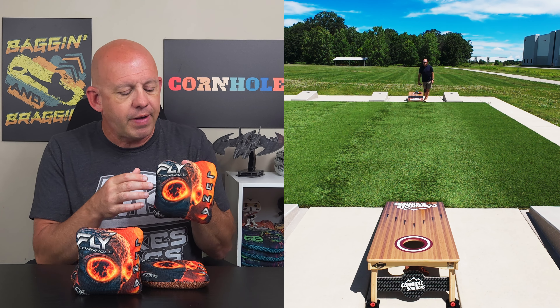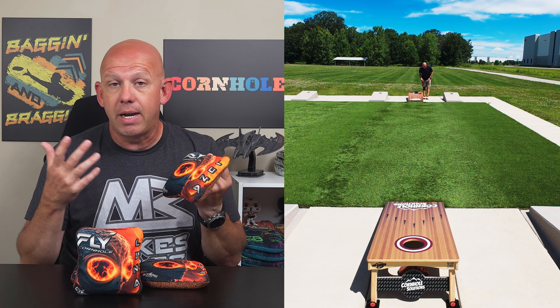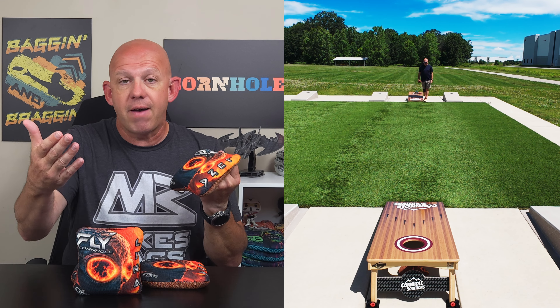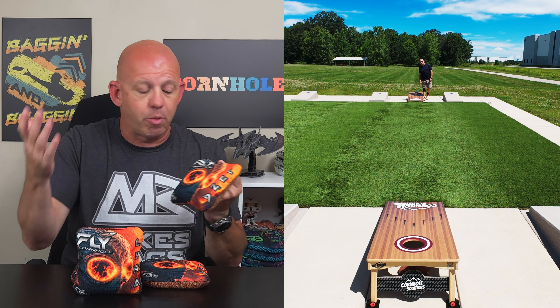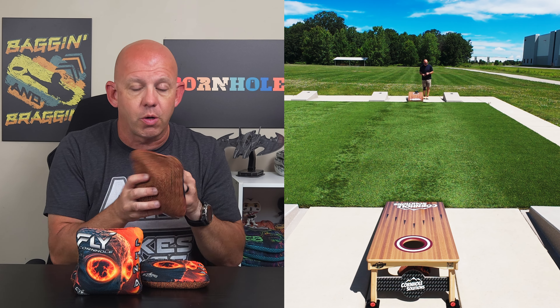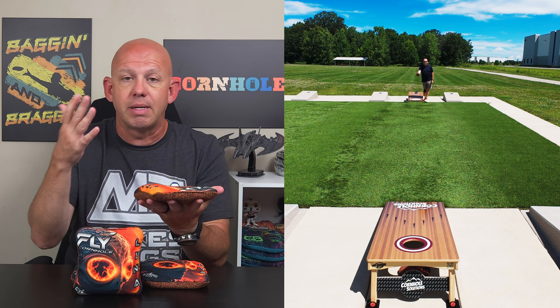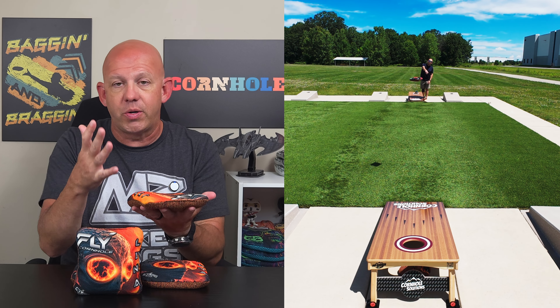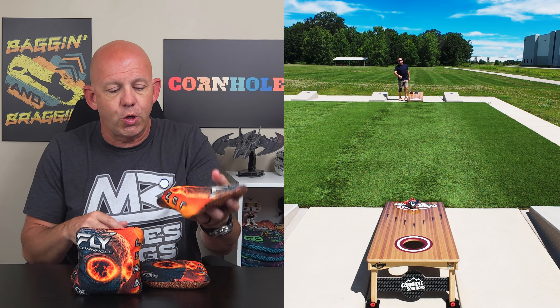So five speed on the slow side. Fast side, this is the same fast side material that Fly uses on the Magic — that game changer, surefire fast side. Eight and a half speed. It's fast. It's great for collecting, pushing bags, cleaning up messes, blowing up piles. Wonderful fast side material. So five speed slow, eight and a half on the fast. Template-wise, this Luna is a medium template bag — kind of that standard template you're seeing most ACL bags go to.